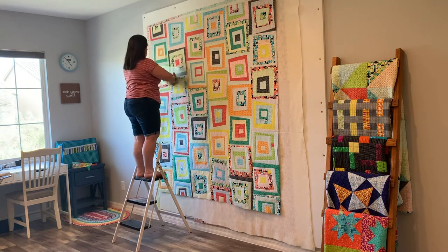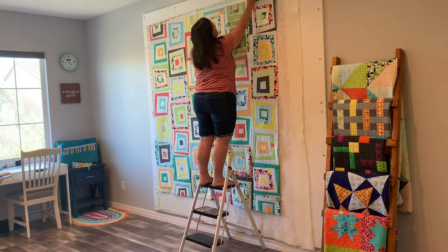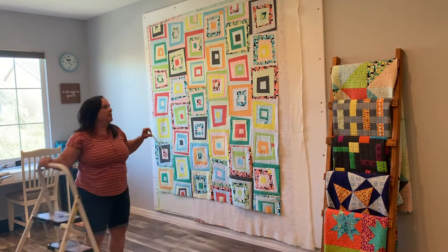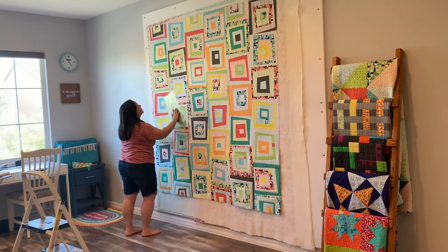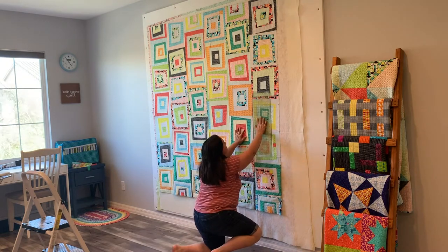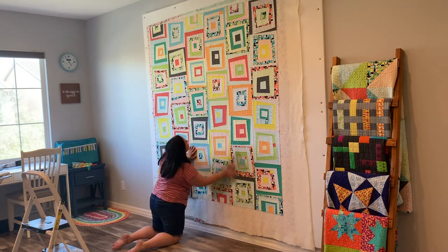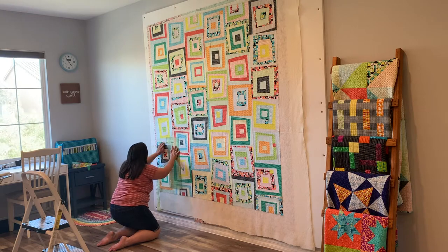I probably spend the most amount of time smoothing out the quilt top because that's where you're going to see it the most. This is why it's really important to do a good job with piecing. When you follow my Modern Logs quilt pattern, I give you an extra tip: when you're finished sewing the quilt top, do a stay stitch all the way around the edges before you baste — it secures those edge seams from splitting open. I put quite a bit of strain as I'm smoothing and moving things, so knowing those edge seams are secure means the quilt top is not going to go anywhere, and it's going to look great when I'm ready to machine quilt.